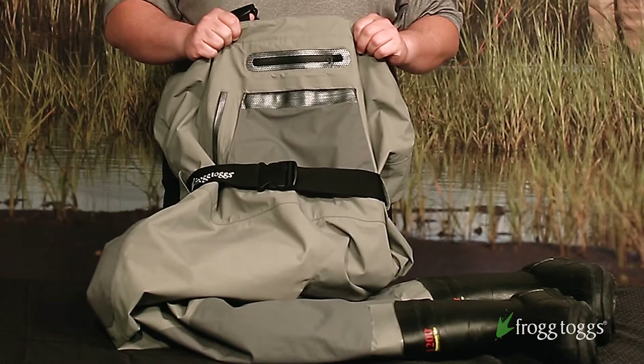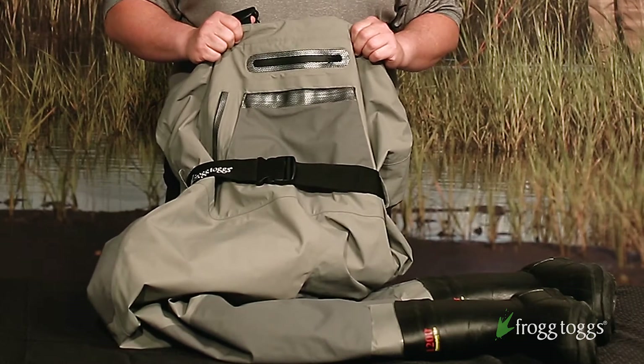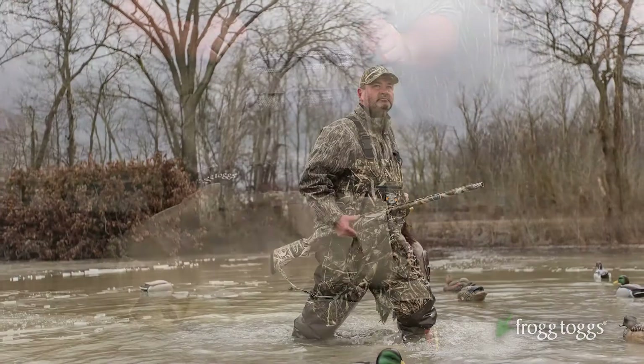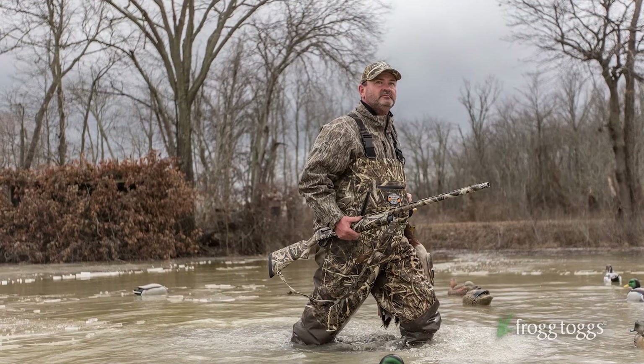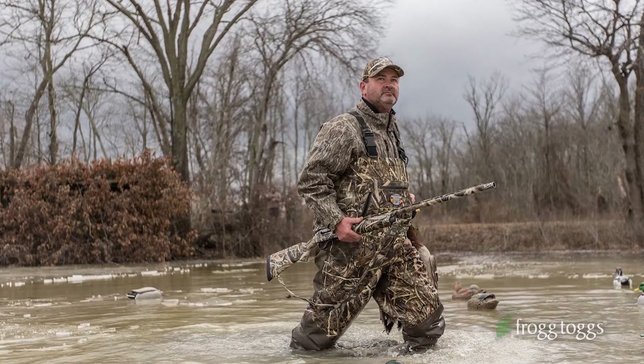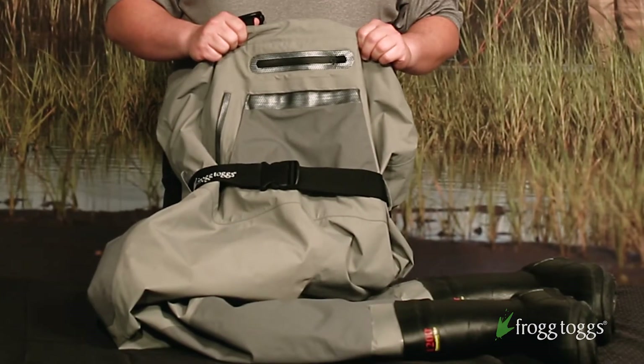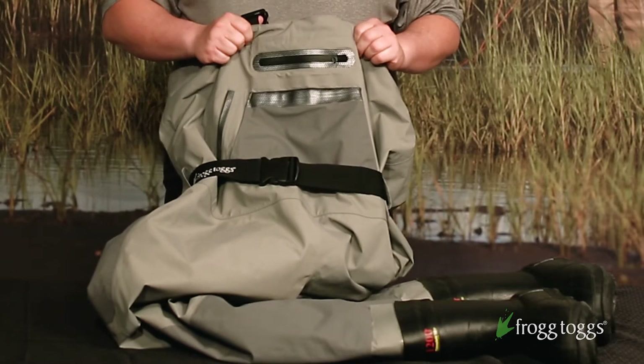Hey everybody, it's a great day at Frog Togs. We're here today to talk a little bit about the new steelheader wader from Frog Togs. The steelheader wader is a derivative of our Grand Refuge 2.0 hunting wader. We had so many requests from fishermen to do a version of that hunting wader in a fishing style that we came up with the steelheader.